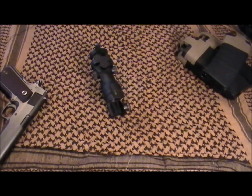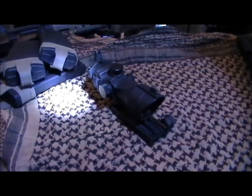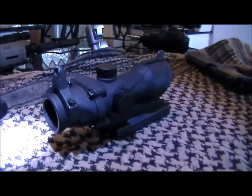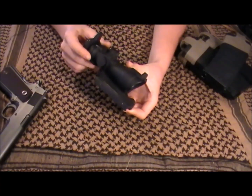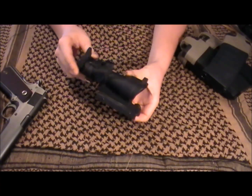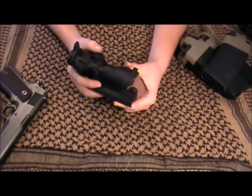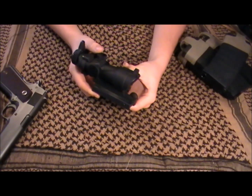Hey guys, it's Adam from Mayhem Ops and today I'm going to be reviewing this Trilogy Tactical ACOG replica. This is a nice ACOG replica. I use it on my King Arms Magpul M4 and it looks great and it performs great for $60. You can get it for that price on most Airsoft retail sites and it's pretty cheap compared to other ACOG replicas.